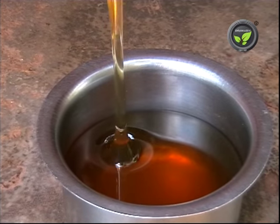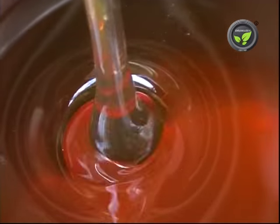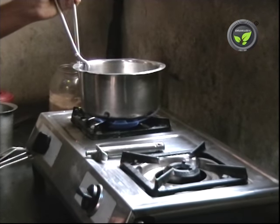Now let us study the honey processing. Pure honey is thick and can't be sieved as it is. It gets charred by direct heating.